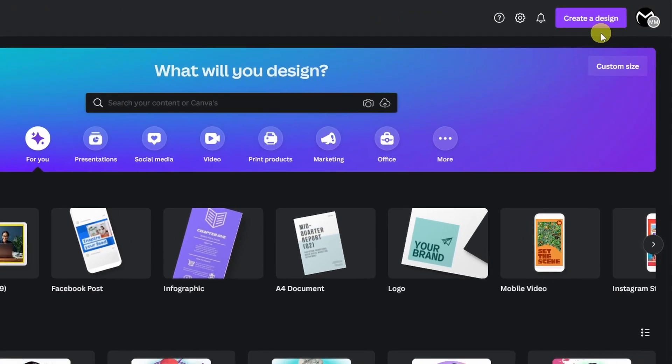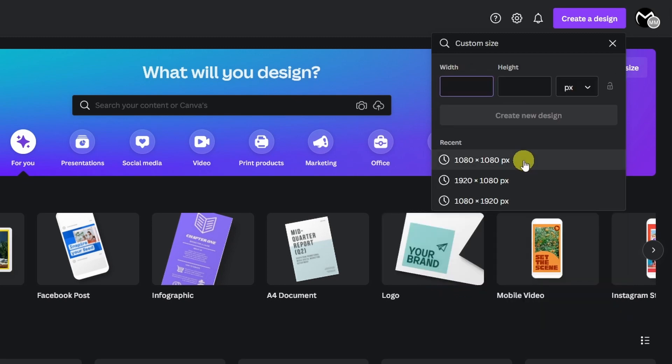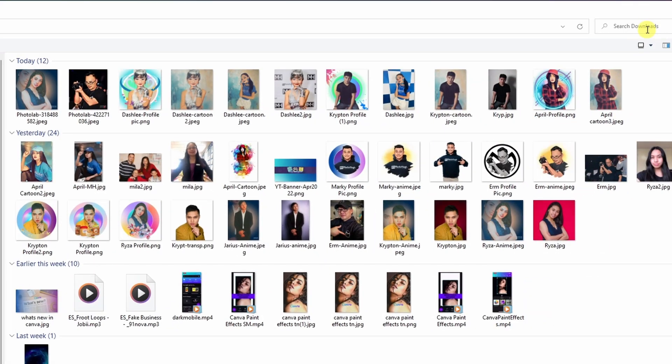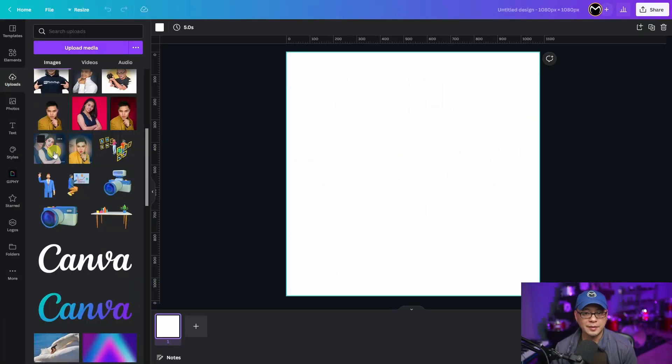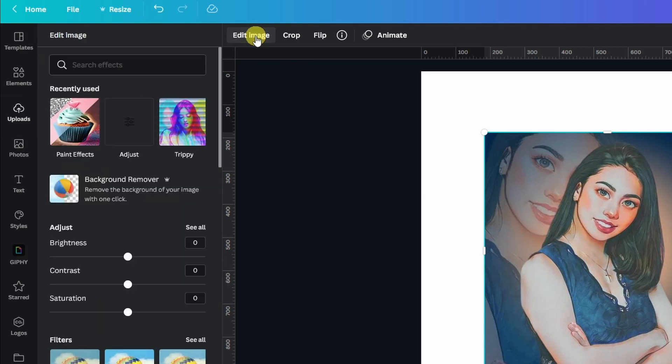Next we're going to head over to Canva and create a new design by clicking the button on the top right corner. We're going to click on Customize Size, and for these designs I'm doing them 1080 by 1080 because I want them square. Next you want to head over to Upload, click on Upload Media, and select your file. I've already done that, so we're going to go ahead and select the file. While it's still selected, head over to Edit Image.